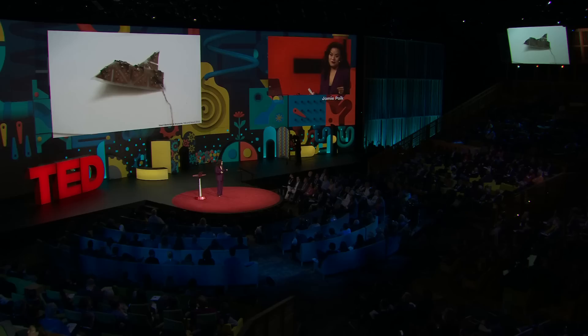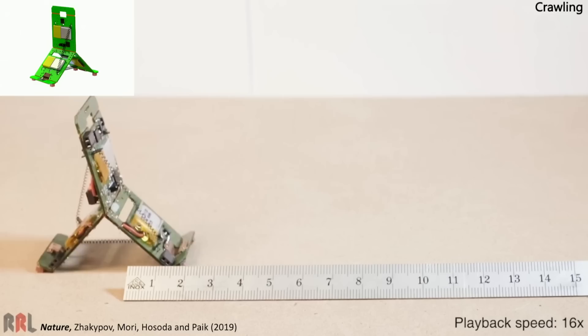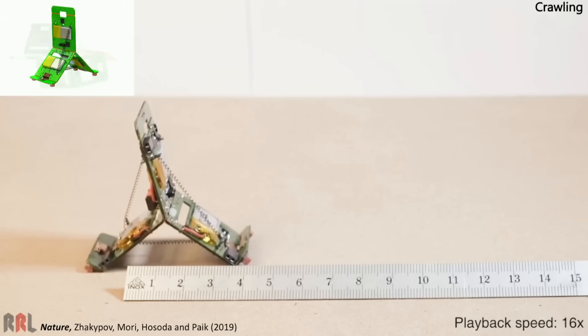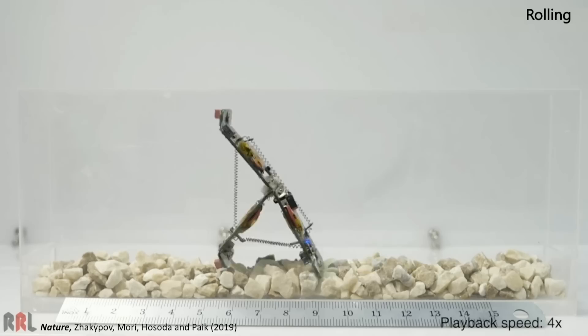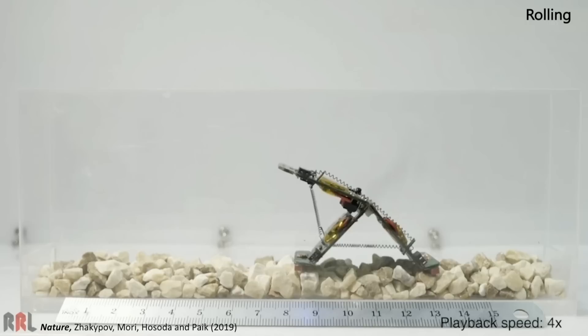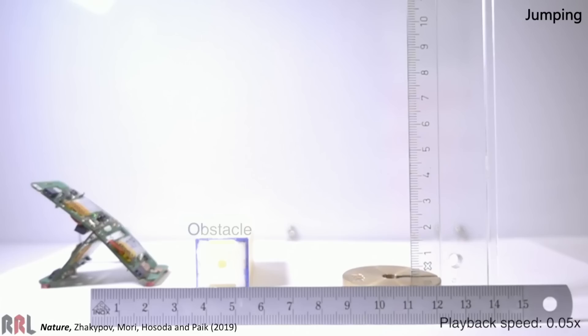Ten years later, with my group of ninja origami robotic researchers — about 22 of them right now — we have a new generation of robo-gami, and they're a little more effective and do more than that. The new generation actually serves a purpose. For example, this one navigates through different terrains autonomously. When it's dry and flat land, it crawls. If it meets a rough terrain, it starts rolling. It's the same robot, but depending on which terrain it meets, it activates different sequences of actuators that are on board.